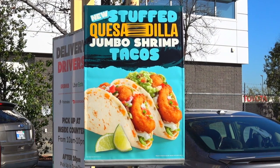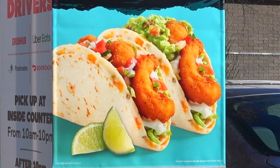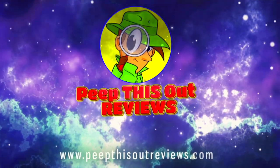Hey everyone, welcome back to the channel — it's Ian K. Today I'm over at Del Taco to check out the newest version of their stuffed quesadilla tacos, perfectly suited for the season of Lent. The stuffed quesadilla jumbo shrimp taco is up next. Welcome to Peep This Out Reviews with Ian K — stay frosty.